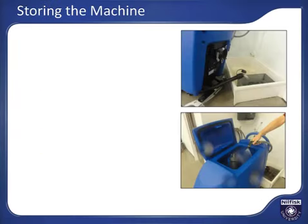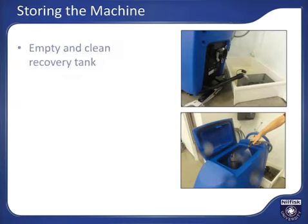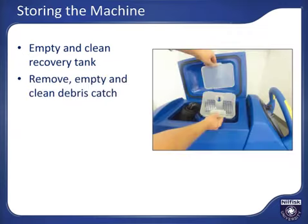Proper daily machine cleanup activities will assure proper performance from your machine over time and help avoid bad odors that can accompany a poorly maintained recovery tank. Empty the recovery tank as previously discussed, and thoroughly rinse it out to remove any and all debris from the tank. Remove and clean out the large debris catch cage and then put it back in place.